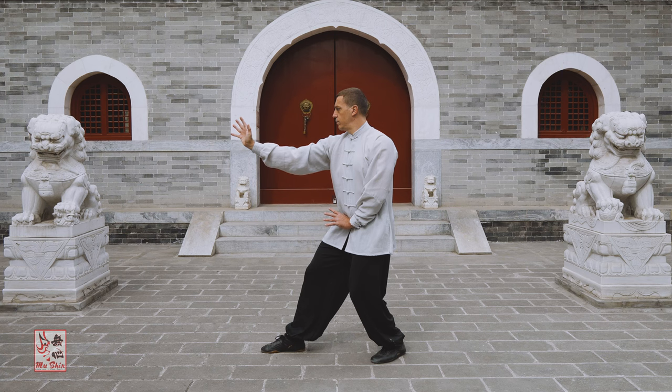Zhuang gong, or post standing practice, along with the other skill-building and internal skill-building practices of xing yi quan, aim to imbue the practitioner with deepening levels of skill.